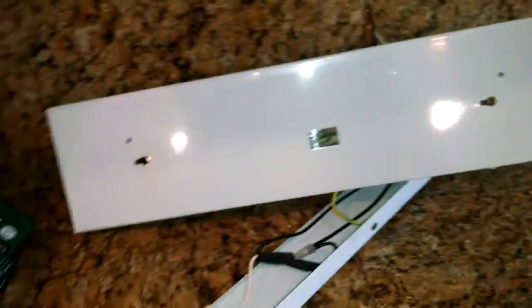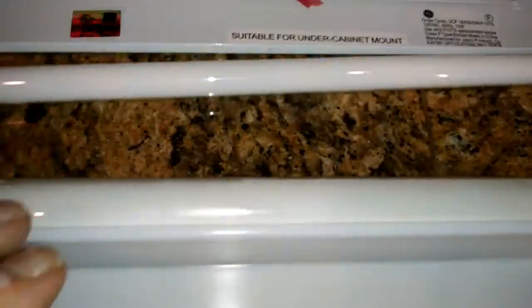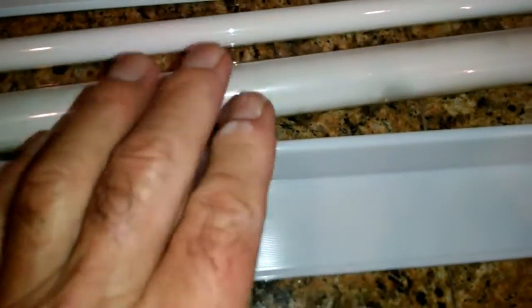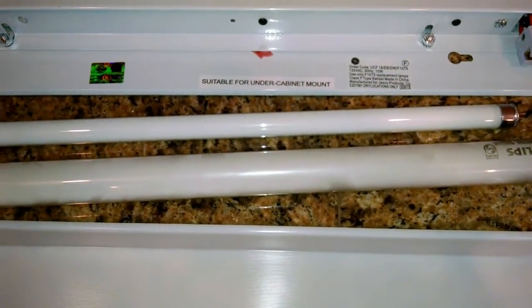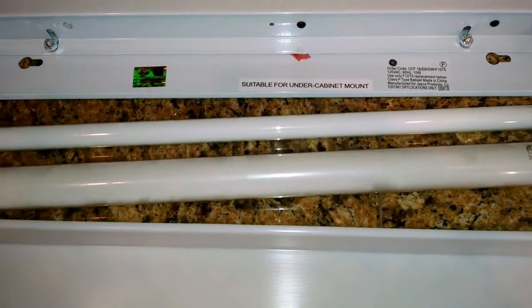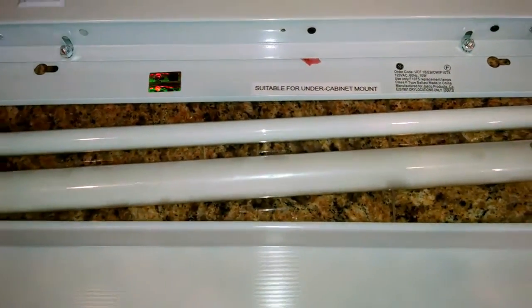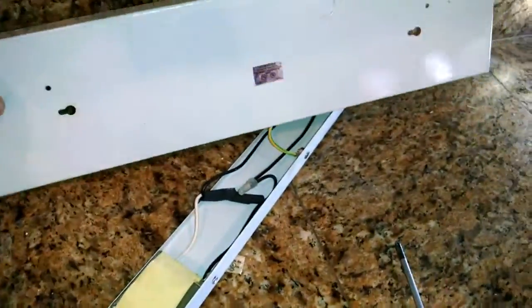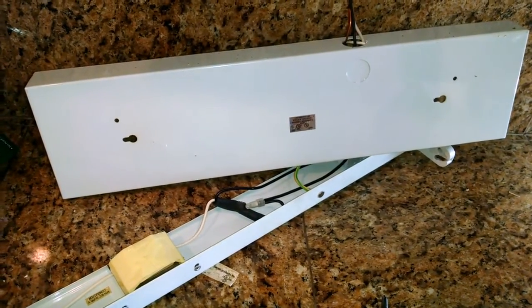I also discovered that this new one has a different bulb — probably a different ballast and a different bulb — and it's not even the same length. So I'm going to try it and see how it works and what it looks like, and if the lighting is good. Otherwise I may have to send it back and get a replacement that is more like the one I'm taking out, with the bigger bulb. But anyway, I've got it here and I'm shooting this video for you guys and gals, so let's finish it and see how it looks.